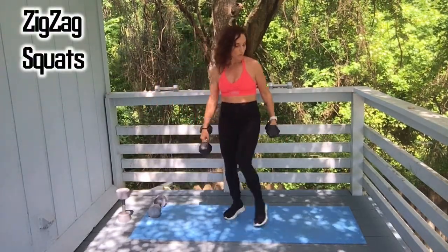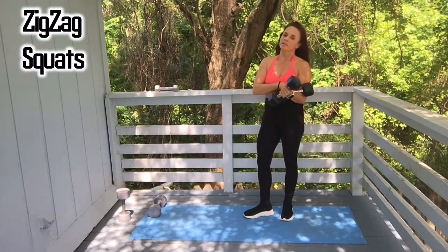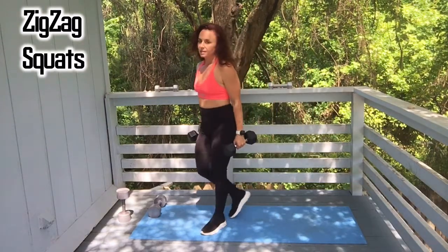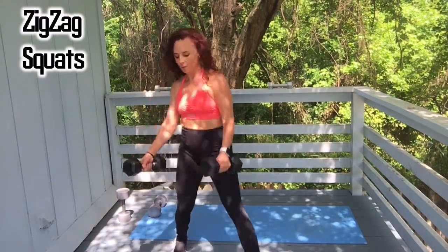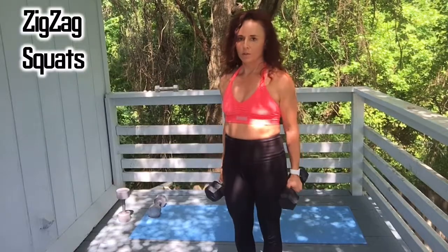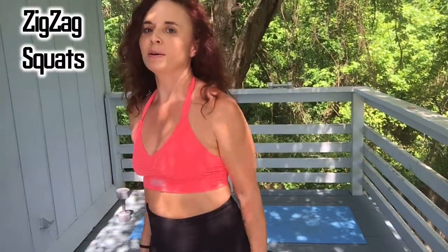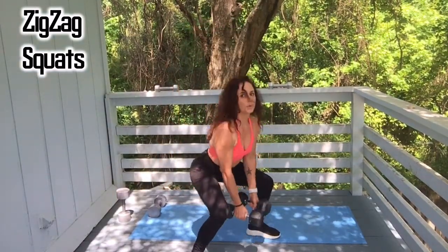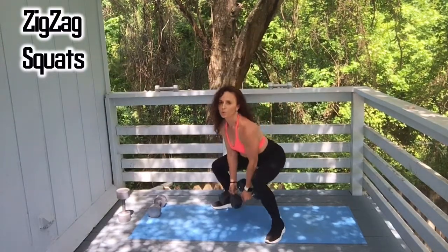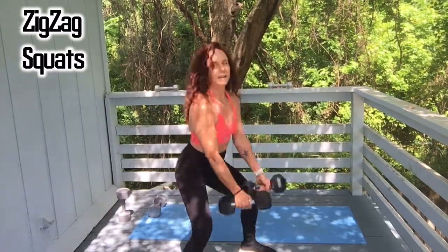You might hear some motorcycles in the background — where I live it's bike week, about to get loud around here. Zigzags, let's go — one, two, three, four. Back it up — five, six, seven, eight, nine, one more, and ten.